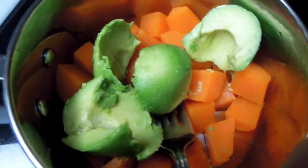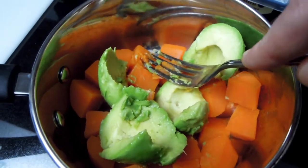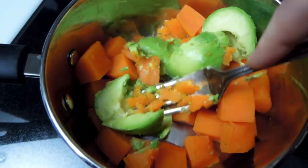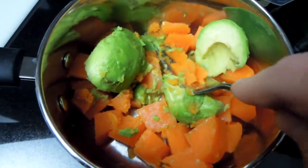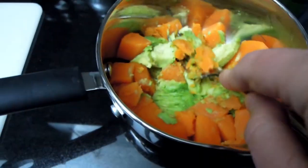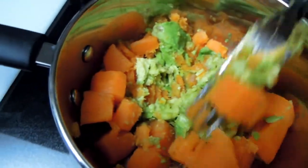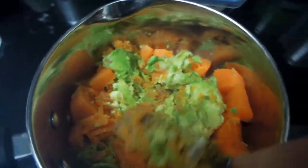Here are my sweet potatoes and avocados — the sweet potatoes are soft now. I'm going to mash them together using just a fork; I don't need any other equipment. I'll gently mash and mix them together, then add some salt and pepper, and I think that will be perfect.